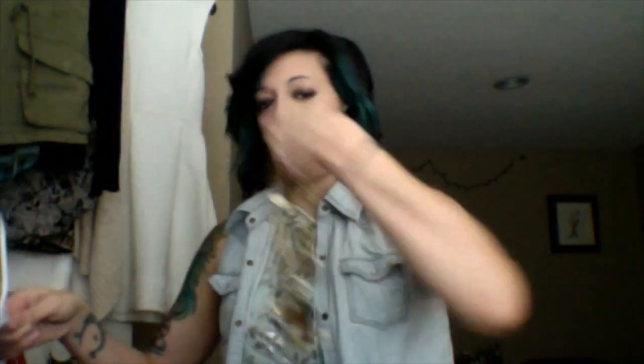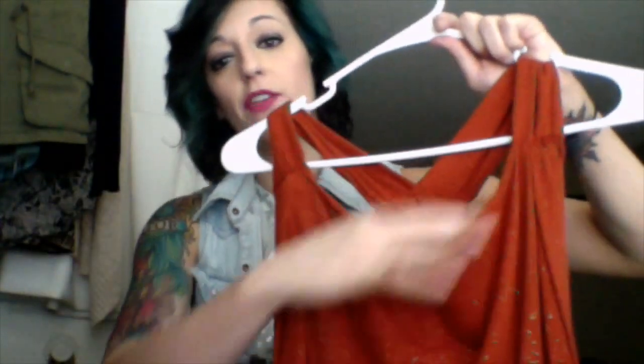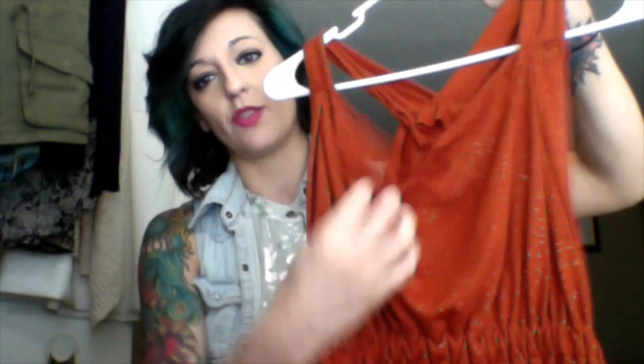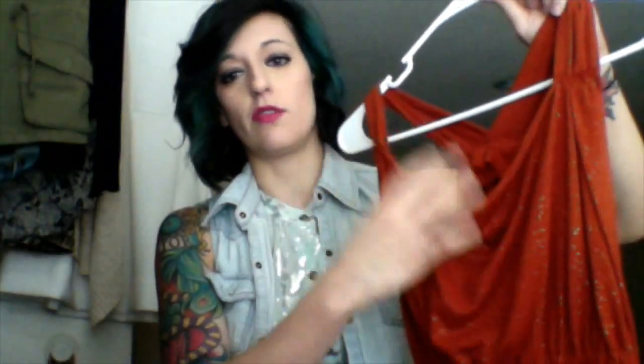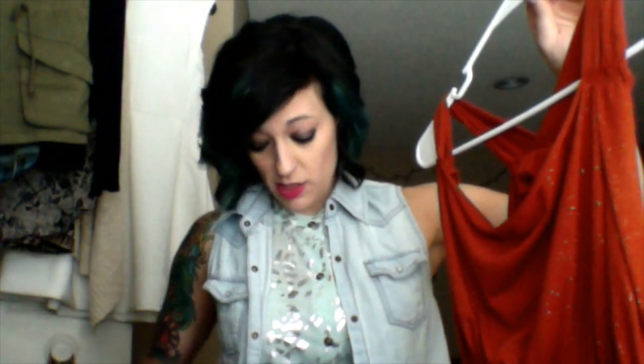The last neckline is a bit of a different one — a draped neckline. See how it sits loosely? It's not stiff; the fabric just drapes and kind of does its own thing all day. What you don't want to do is try to have a necklace hanging right where this drape is, because you'll be dealing with it all day — trust me, I've done it, that's why I'm telling you not to.